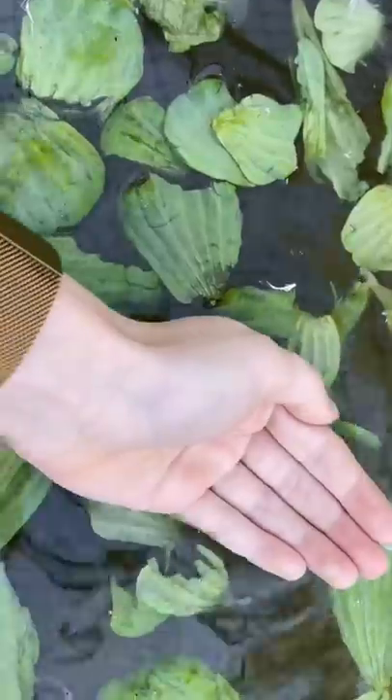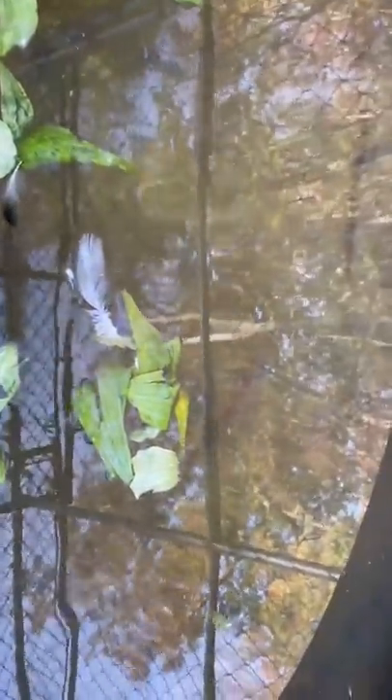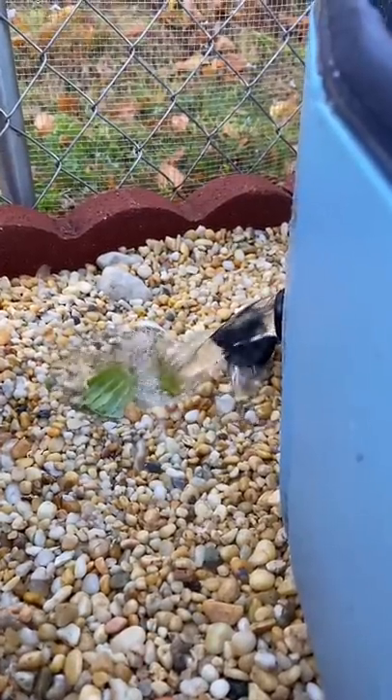Keeping a duck pond clean can be pretty difficult because ducks poop just about every 15 minutes and they spend a lot of their time in the pond. This is what my pond looked like after five days. As you can see, the water itself is clean, but the bottom has a lot of dirt on it.